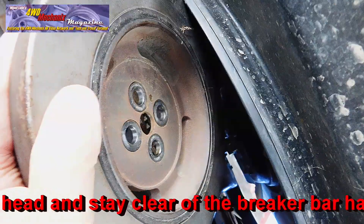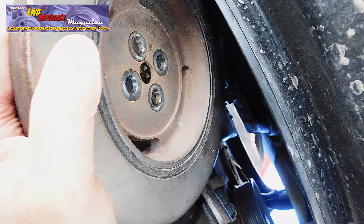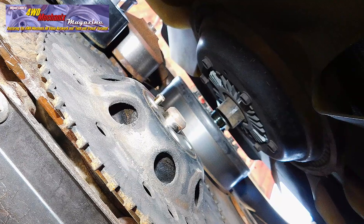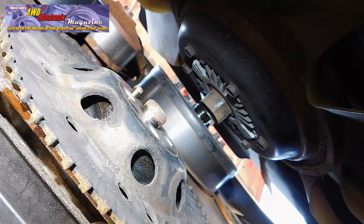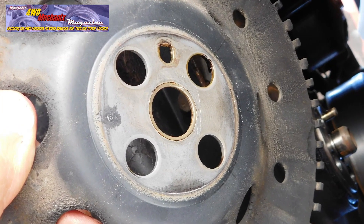The dowel pin will help keep the damper in place. Rock the damper carefully to remove it. The OEM damper weighs around 15 pounds; the fluid damper weighs 23 pounds. The tone ring is a separate piece and must be removed. The tone ring is centered on the crankshaft pilot stub and the dowel pin.